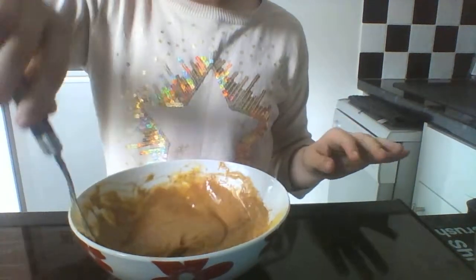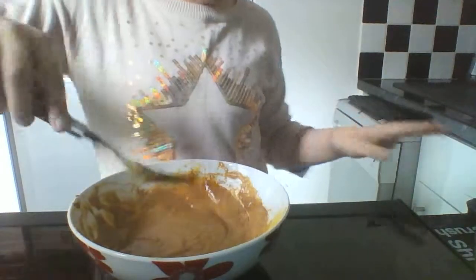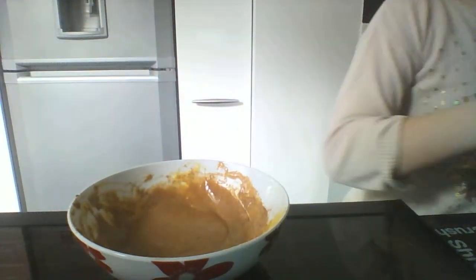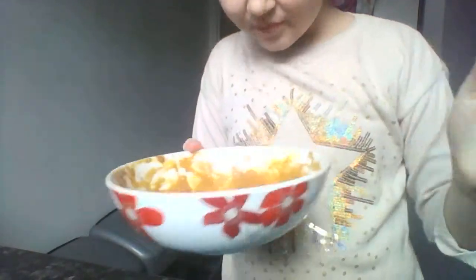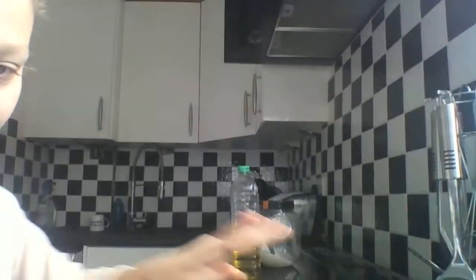That's actually what it should look like now. You're going to put this in the microwave. Basically that is what you do — put it in the microwave and see how it looks after one minute. We just have to wait one minute. I'm going to tidy up while we wait.